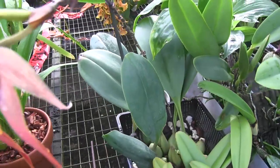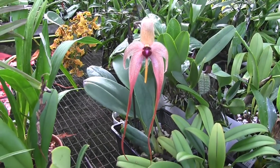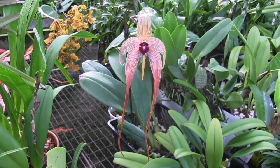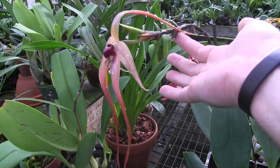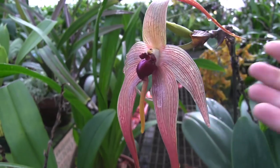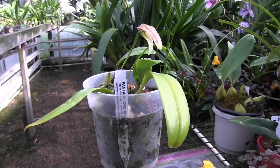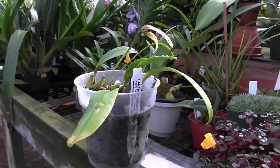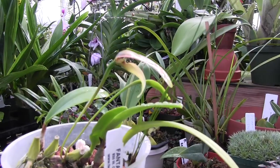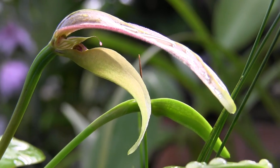You're looking at the Bulbophilum Echinolabium — it's got really big spoon-shaped leaves and this incredible flower that blooms on the end of a long flowering spike. This plant first put out the spike in August of 2018 and it's been in bloom every three weeks or so since then. So over a year — this is the 15th flower on the spike. You can see the lip of the plant is hinged and flops back and forth in the wind, which helps the plant attract pollinators and push them into its pollen.